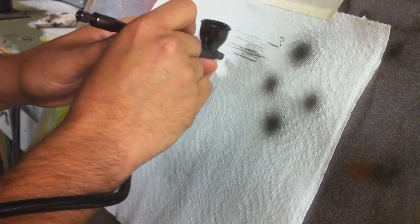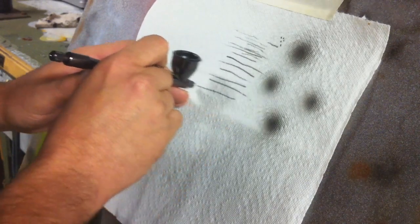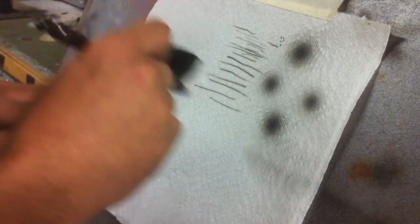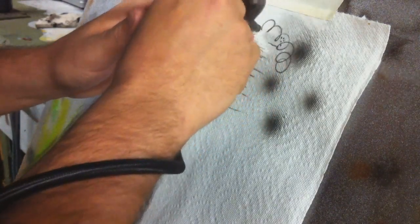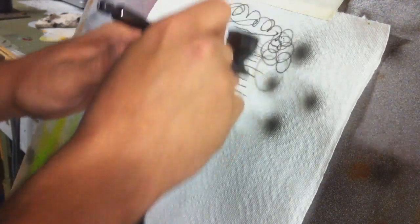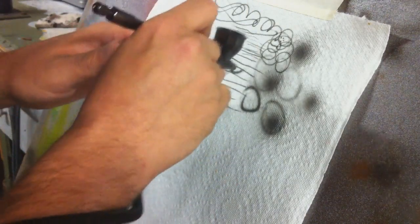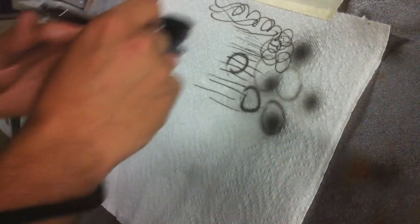With trigger control, your lines can be as thin or as thick as you want them to be. This airbrush, having the smaller nozzle and smaller needle, definitely lends itself well to that fine detail work — those fine hairlines. Some squiggly lines for you, some little circles. The circles are the best I can make them — more like ovals or ellipses, but there we go.